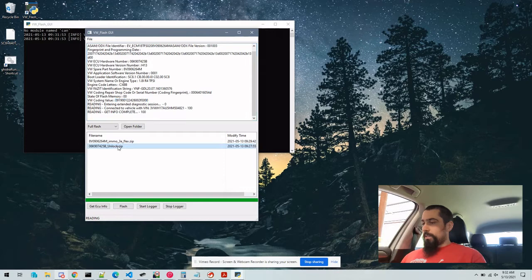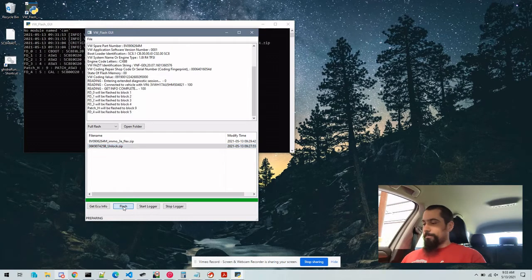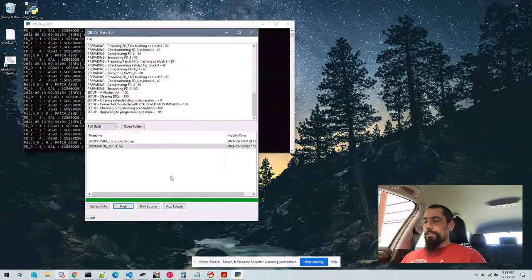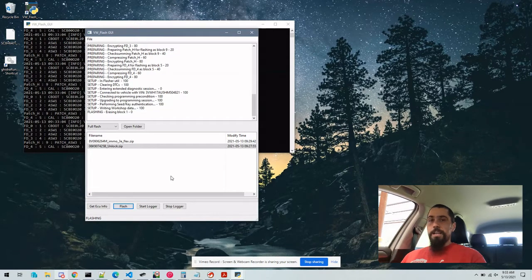So we're going to click Unlock and then click Flash. This process will take anywhere from 8 to 10 minutes for the unlock, and then after the unlock we'll flash the actual file. It's going to go through a process of extracting the zip, compressing all of the blocks before it flashes them, and then one by one it's going to delete all of the data on each block.